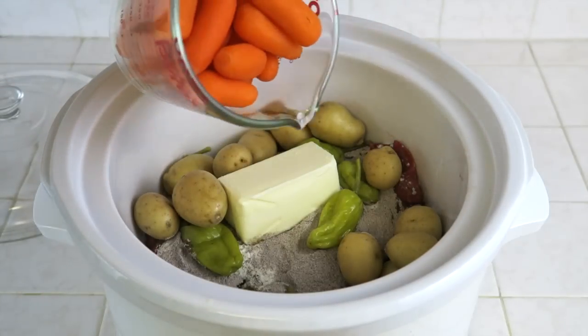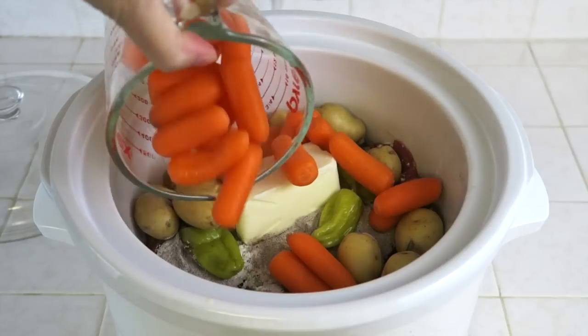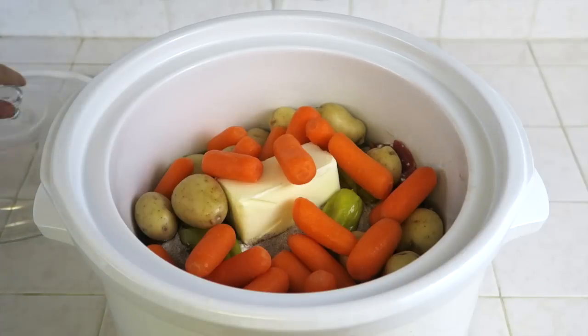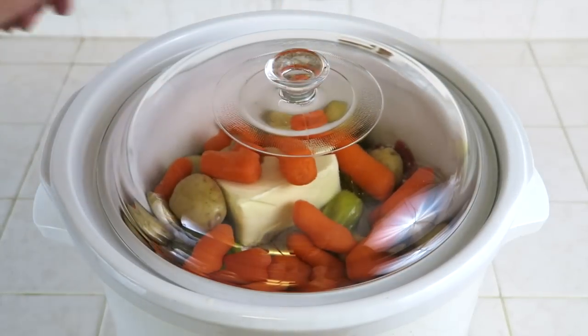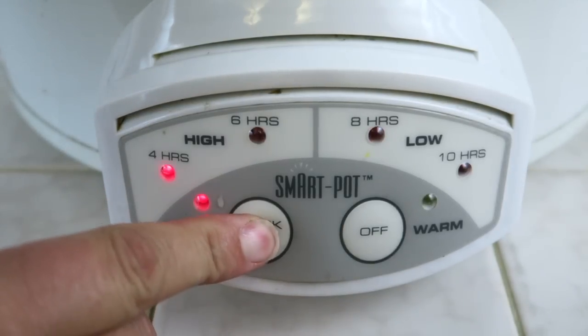Last but not least, we're going to add in our last optional item, which is two cups of baby carrots. Now that all of the ingredients have been placed inside of the crock pot, we're going to place the lid right on top, and then we're going to cook our meal on low for eight hours.